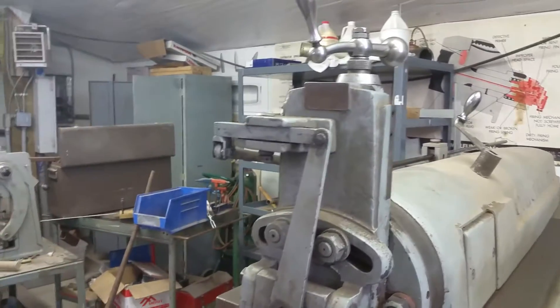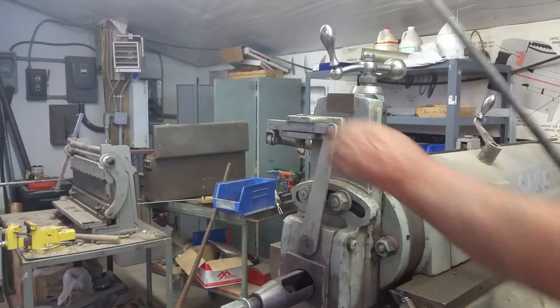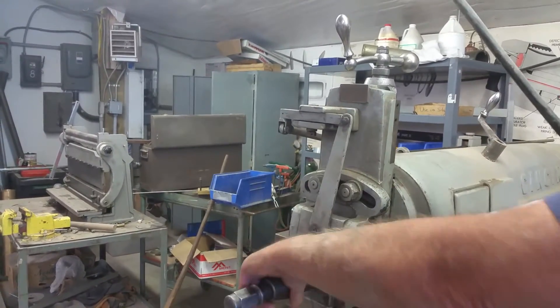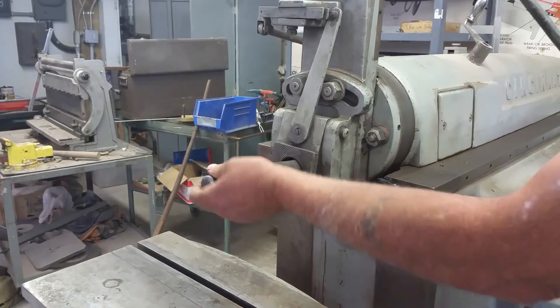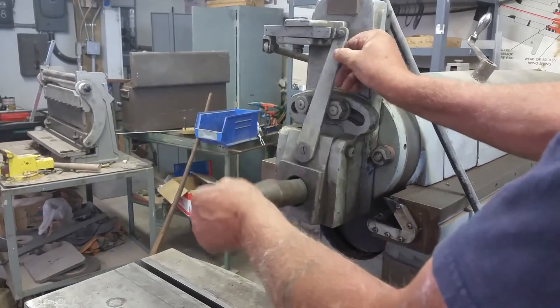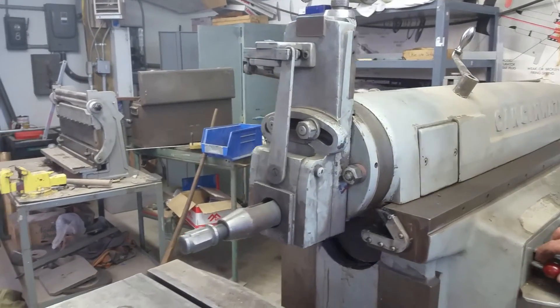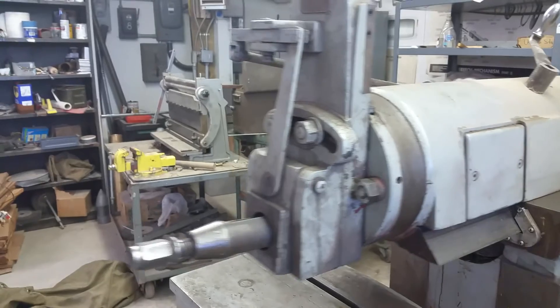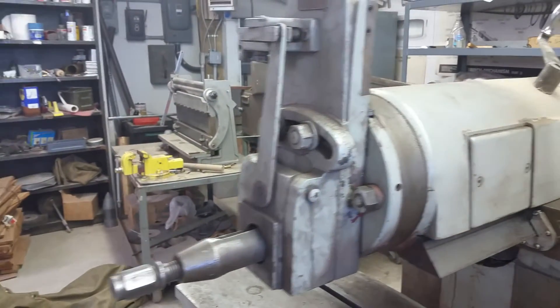What's this thing doing right here that's clicking in and out? That goes in there — it lifts your tool up. When you take a pass, it lifts your tool up. Can we show that working? Okay. Oh, I see — you're not dragging your tool back.